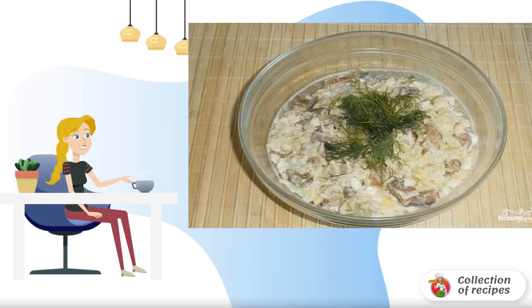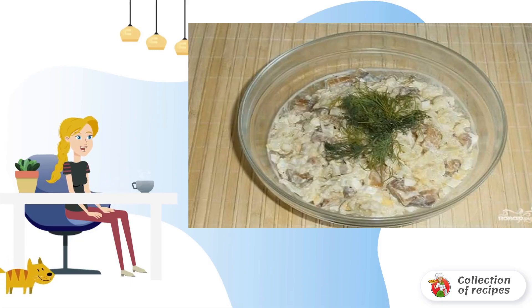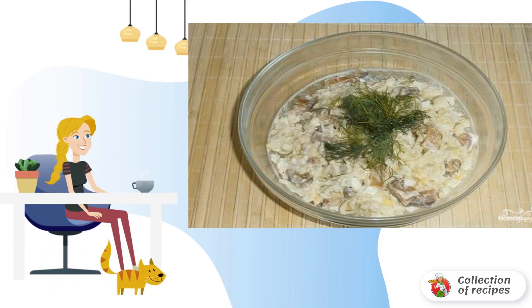For the lovers of healthy and simple dishes, I offer an excellent option: a very appetizing and quite satisfying salad with oily fish at home with cauliflower.